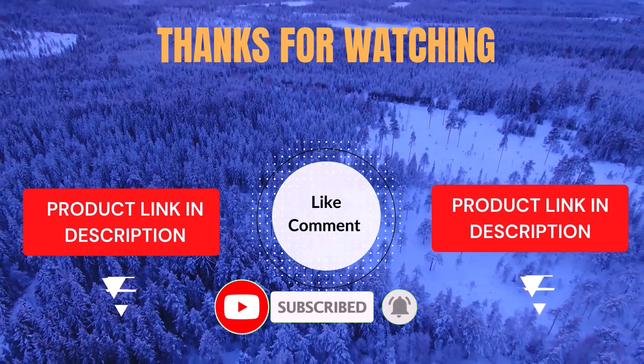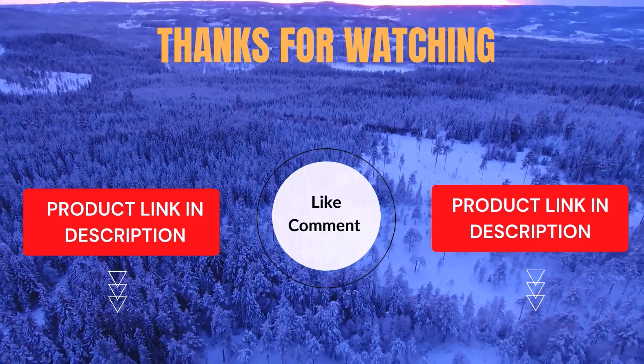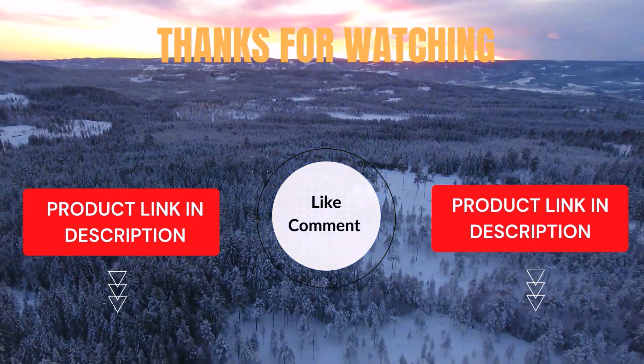Life's short — enjoy it with our cool products that make life easier. We have done the research to save you time and money. Our top picks are carefully selected through personal research, based on ratings, reviews, quality, and durability, helping you find the perfect choice.